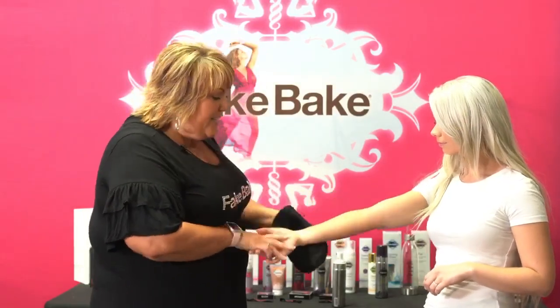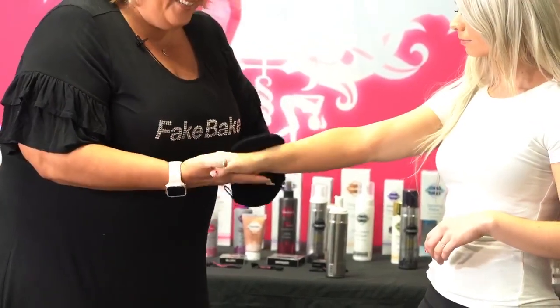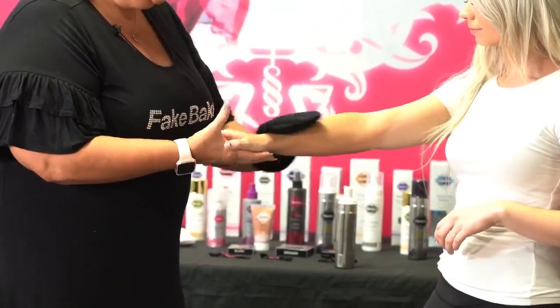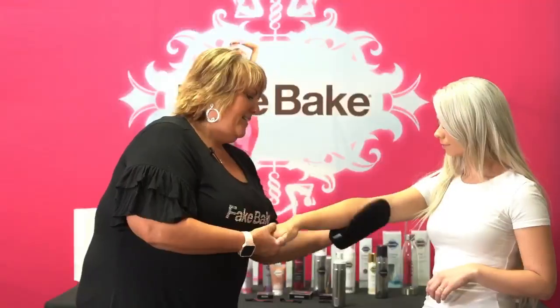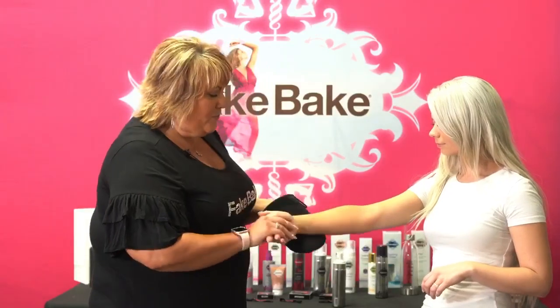And remember, it's not staining your skin. Instead, it is reacting with your color, so you're going to get a very natural looking tan instantly. And each tan lasts a week.